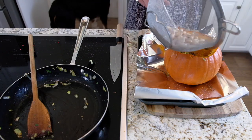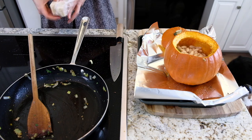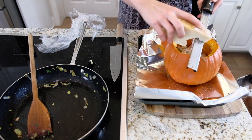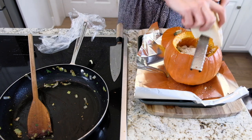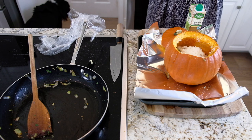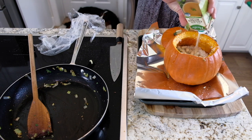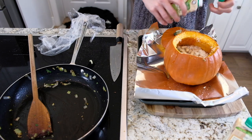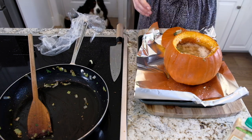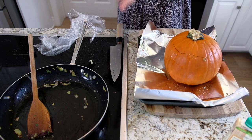Add about half a can of cannellini beans for some heartiness. Then grate some fresh parmesan right in — it gives great flavor and a little saltiness. Now for the liquid: the first time I made this I filled it all the way to the brim — don't do that. Fill it only about three-quarters of the way. Use about a cup and a half of chicken stock because everything inside will release its own juices. Bake at 400 degrees for one hour.